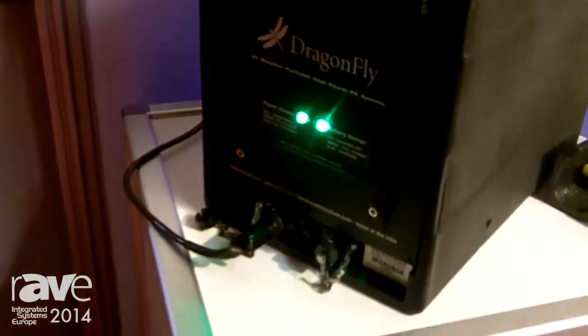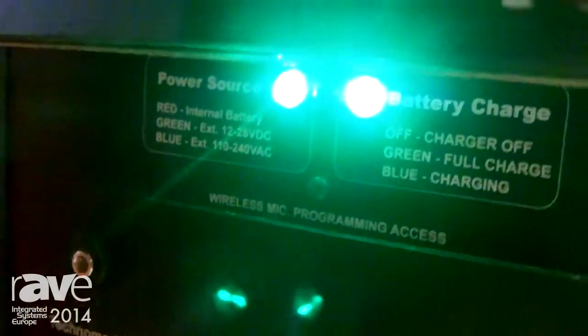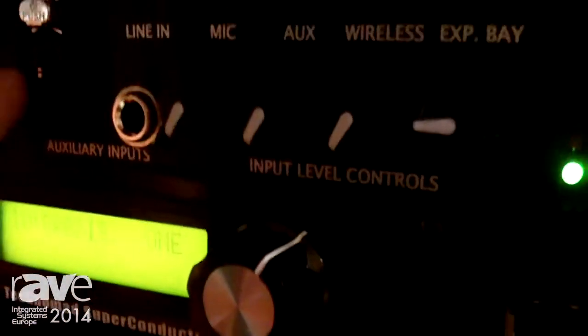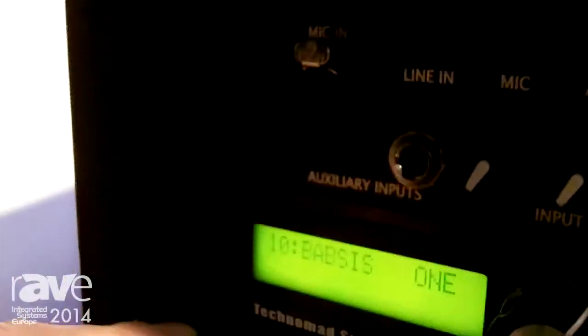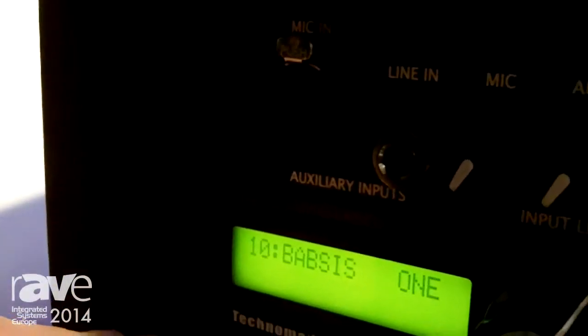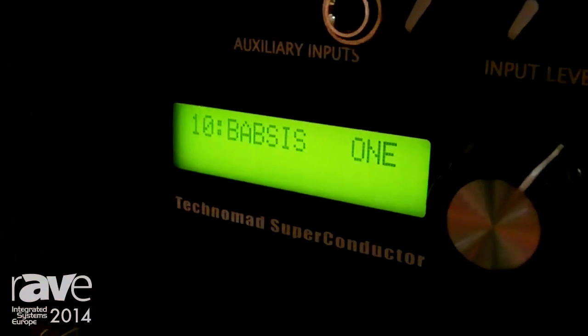It incorporates main standard Technomad features such as a weatherproof design and rugged construction. The unit incorporates four audio sources, including an on-board wireless microphone system, a microphone and balanced line level input, an unbalanced input, and an expansion bay, which can be used for housing a second wireless mic receiver or, in this case, an MP3 playback module from Technomad, a CD player, or a variety of other audio sources.